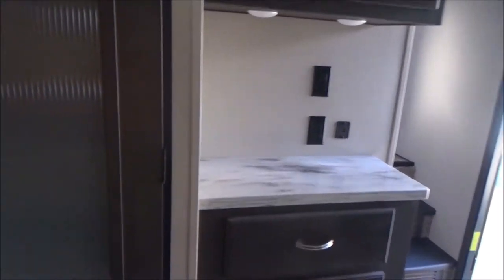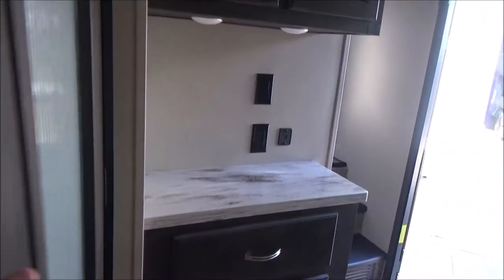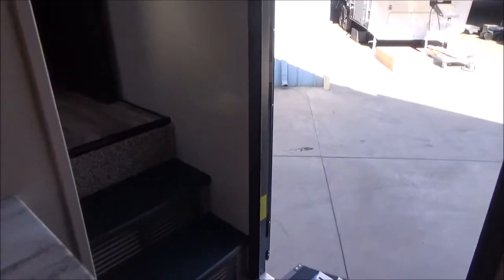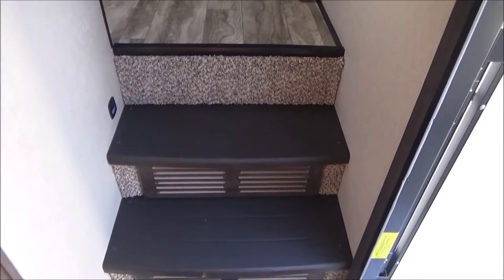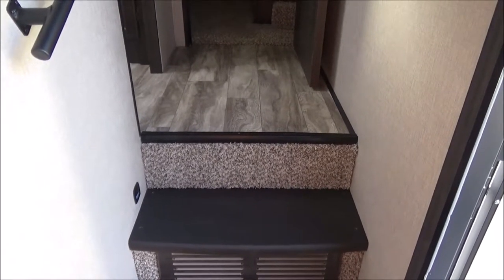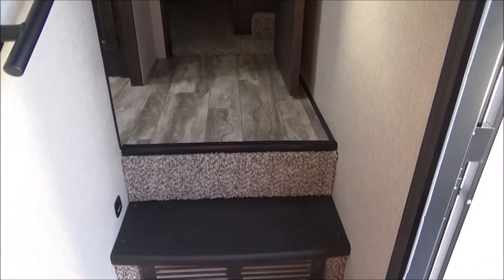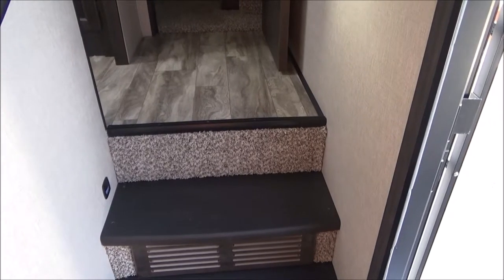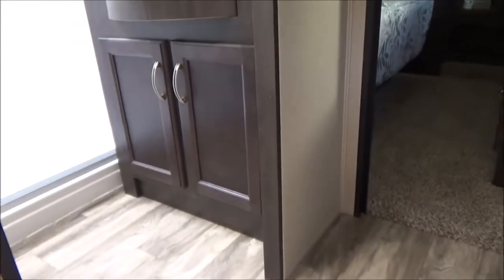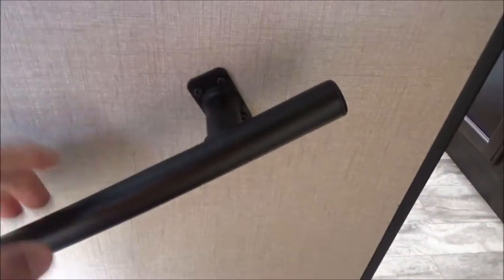We have a plug at the table and a plug on the counter. Now let's talk about the pantry — nice deep shelves, and we even have a plug in the pantry. As we go upstairs, we have solid surface stairs — no carpet to break down and start looking tacky over time. The toe kicks are done in wood, not carpet, to keep marking to a minimum. There's a nice grab handle here as well.